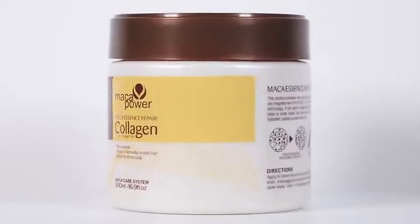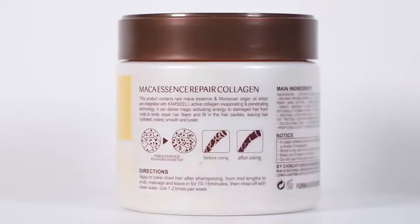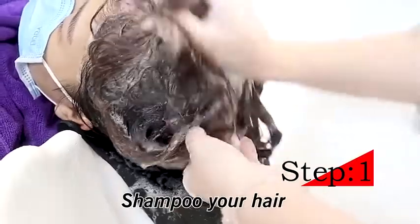Maca Collagen Hair Mask. Step 1: Shampoo your hair.